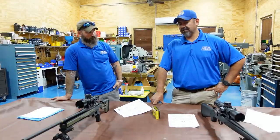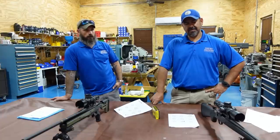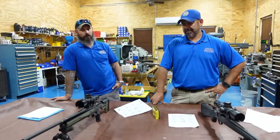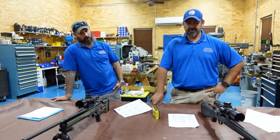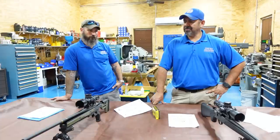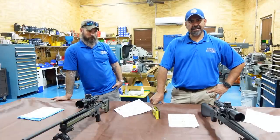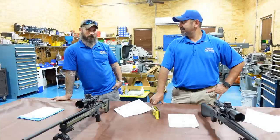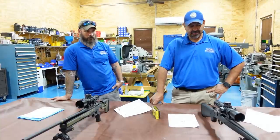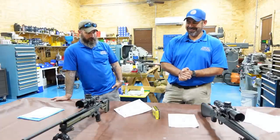Barrel cleaning was another question. There are 25 rounds on these barrels now. They were cleaned after 10 rounds last time, and we'll clean them again after these 15 rounds. We're cleaning them every time down to bare metal — we're not leaving anything behind. We don't care that they're factory; we clean the same every time. Our cleaning regime is the same for any gun. Come back next time.